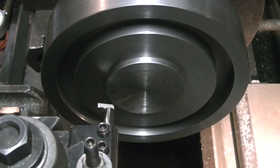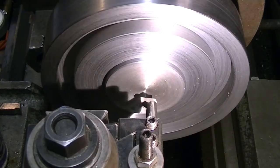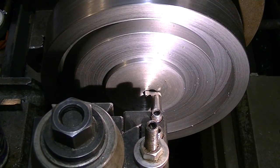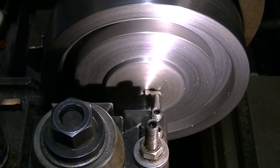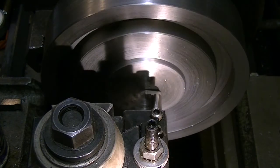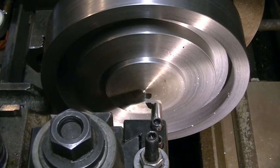I probably saw the one-two-three block method on somebody's channel at one point. I don't remember when or where I saw that, but it does work well for squaring up the tool post for parting, or in this case doing some inside grooving. Trying to get the tool onto center height just from the marks from the facing — sometimes I use those to help get things to the right center height.